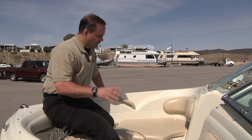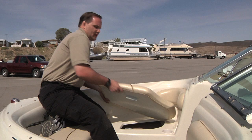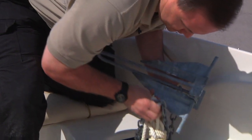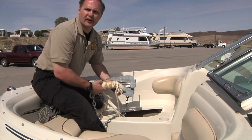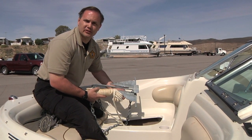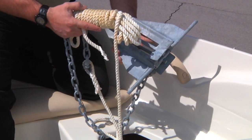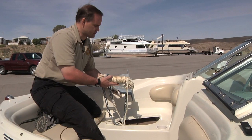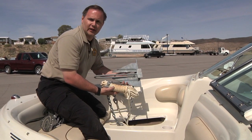When inspecting watercraft, make sure that you also look for the anchor and the anchor line. Anchors are particularly troublesome — when they're dropped down to the bottom, they can actually snag clusters of adult mussels. Those mussels hook on, they're brought into the boat, put down into the anchor locker, and the moisture is maintained in there. Those mussels can remain viable for long periods of time. Make sure that you inspect these.